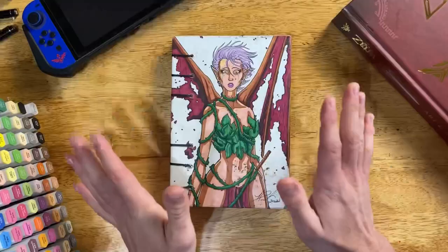I finally managed to fill another sketchbook, so that's what we're going to do today — flip through this thing and see what I've been drawing for the last year and a half.